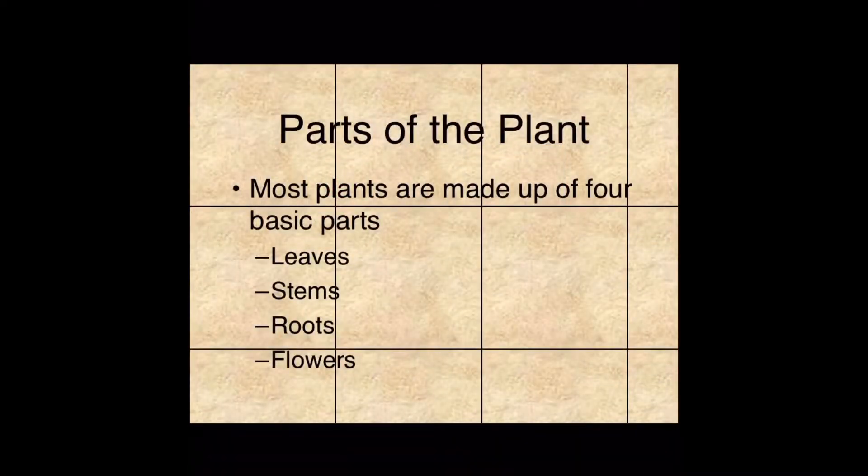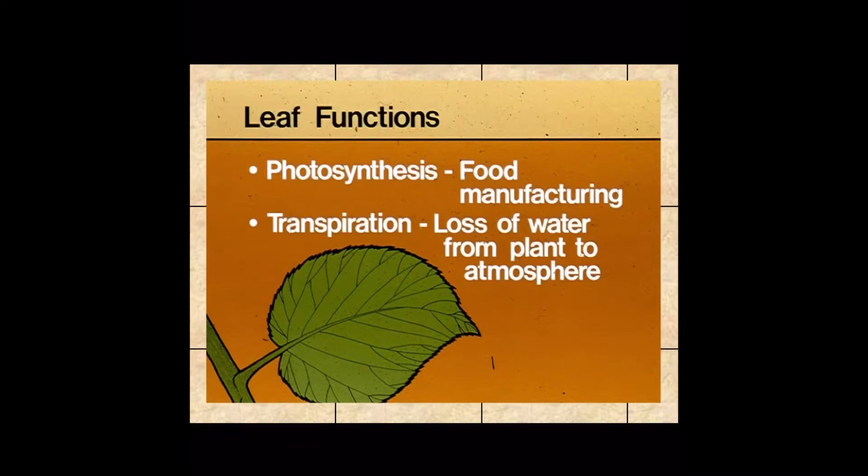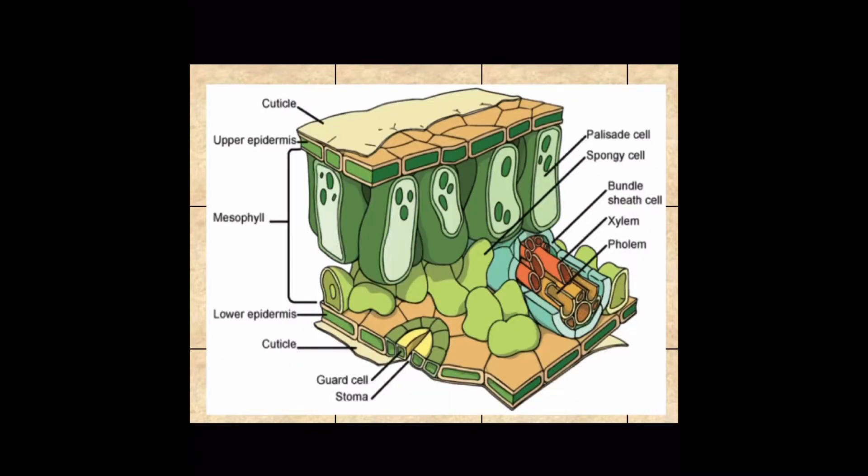There are four main parts of the plant. Let's start with leaves. Leaves are the food factory of the plant. If you know anything about plants, you've heard the term photosynthesis — that is how the plant makes food for itself, and the majority of that happens in leaves. So the leaf's main job is to make food for the rest of the plant. Its secondary job is transpiration. Transpiration is basically the plant's way of sweating. As it makes food and processes everything, it releases water vapor — essentially sweat — through the leaves. That's why you might see what looks like dew on the underside of leaves from time to time.